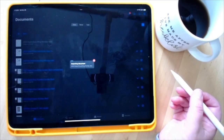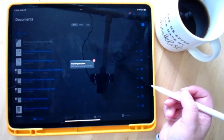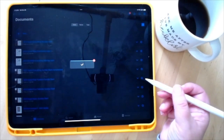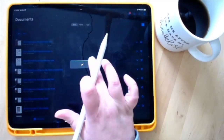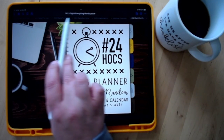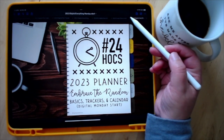It will save it as a separate file, so if you write on these pages it's not going to affect the original file you have downloaded — you've got a safe backup copy. It will appear there, and this row at the top shows you everything you have open in GoodNotes right now.